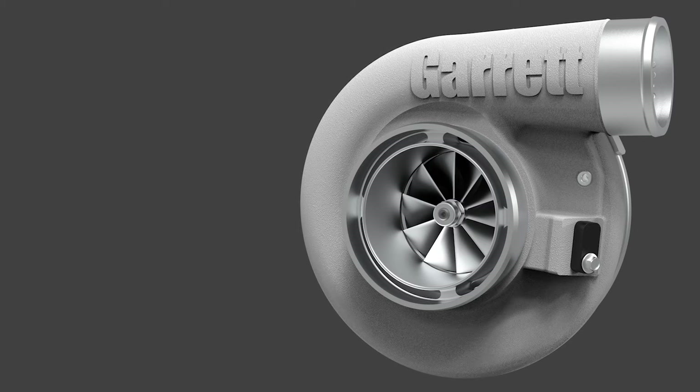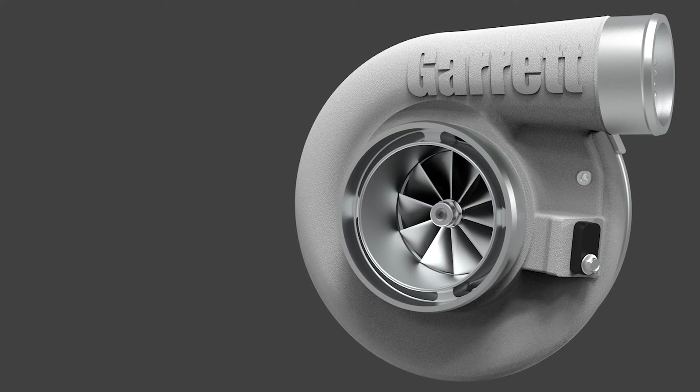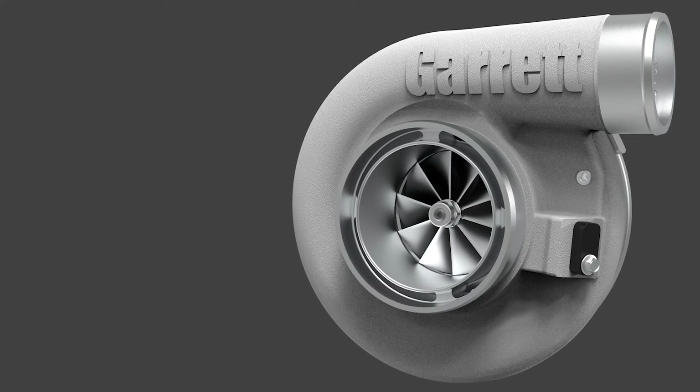Hello and thank you for choosing Garrett Advancing Motion for your turbocharger needs. The G40 is a new and versatile addition to the Garrett G-Series product line.